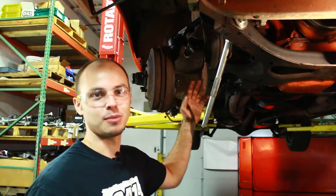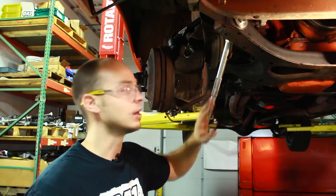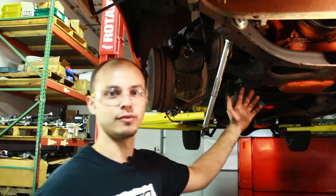Now we've got the lower control arms off. We want to remove the strut rods — those will have to be transferred to the new K-member. We also need to remove the idler arm and steering box. The steering box and idler arm can all stay attached to the car; we just need to remove them from the K-member.